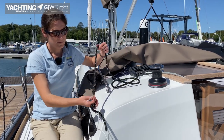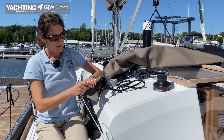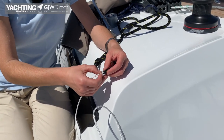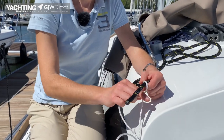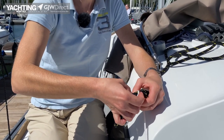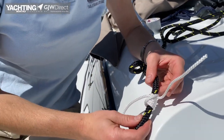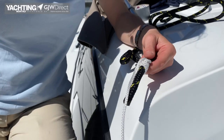Before we do anything to our halyard we're going to make sure that we have securely attached the mousing line to it. If you've got really heavy halyards and very narrow sheaves at the top of your mast, the best way to attach these is actually to sew them end to end together. Today we're going to do a rolling hitch and use some duct tape because these are very lightweight halyards — this should be okay. I've got a hitch there and I'm going to duct tape over it to make sure it's really nice and smooth and that it will go down through the top of the mast safely.